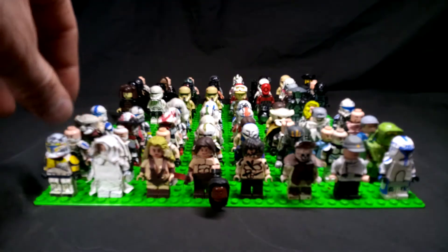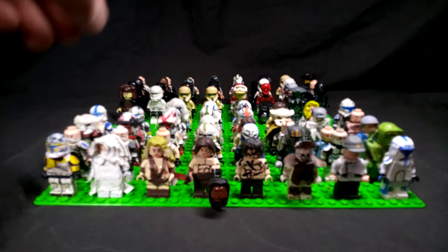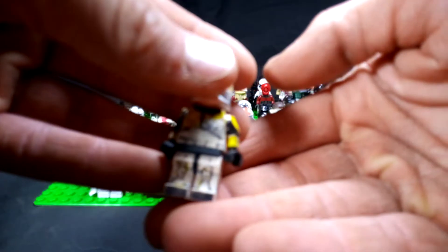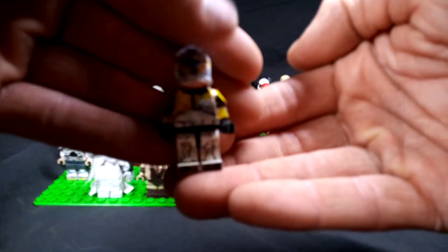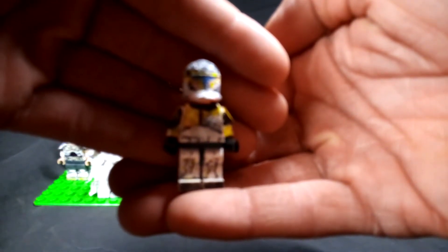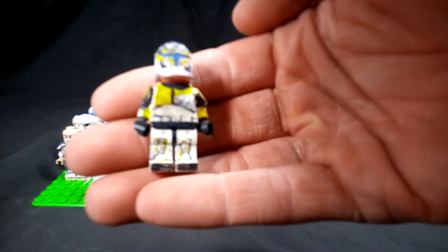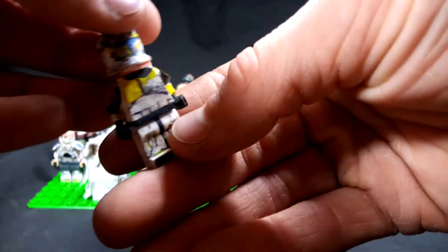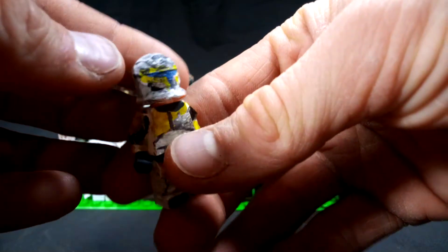Starting off, I don't remember all the names of these figures, but I'll just go through real quick for you. So starting off here, this is Captain Gregor — I do believe that was his name. This is just a normal phase one figure that I went and shaved off the wing and painted the helmet, and I did a lot of weathering.